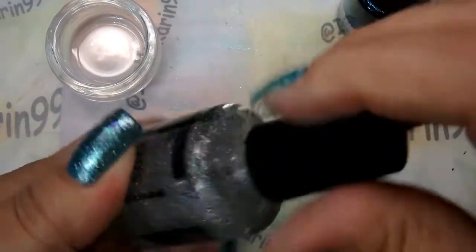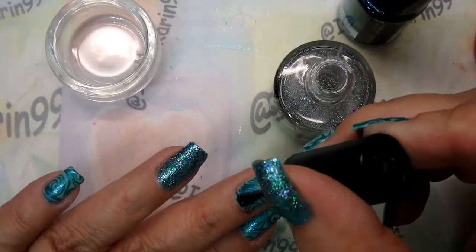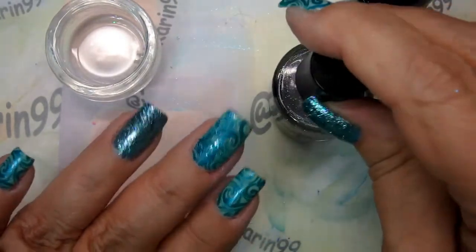I'll be using some INM Northern Lights in silver — just want to pick up a little bit of the glitz on these newly stamped nails. I'm just going to float it over. Look at how pretty that is!